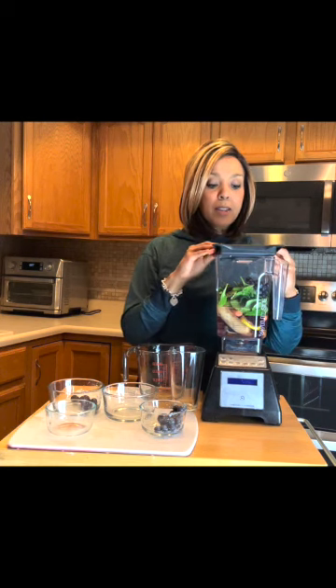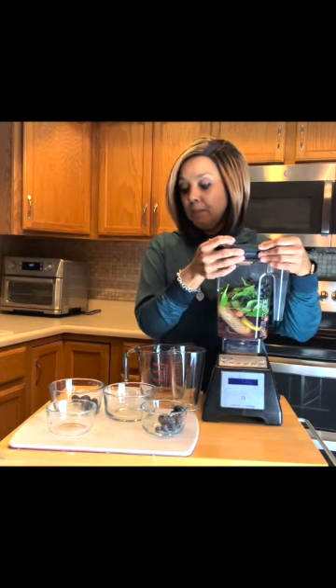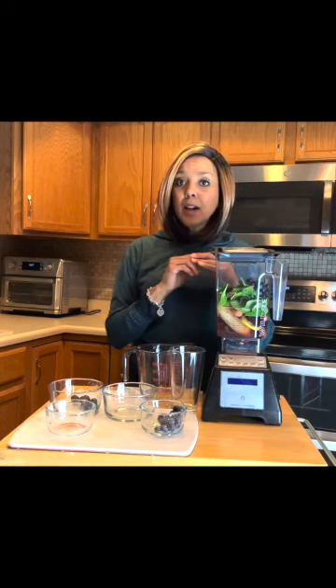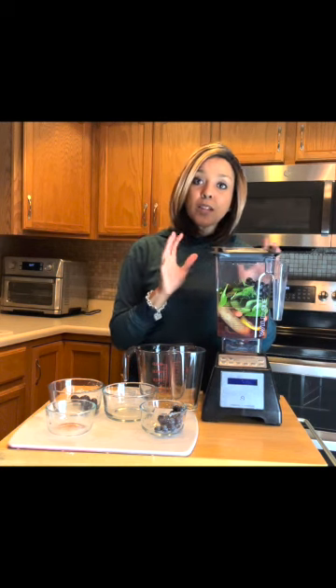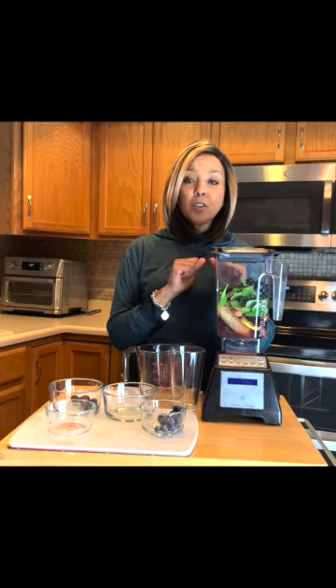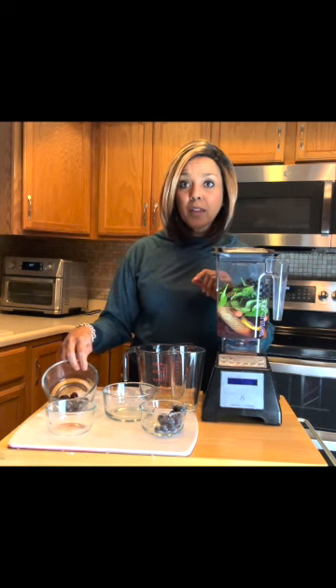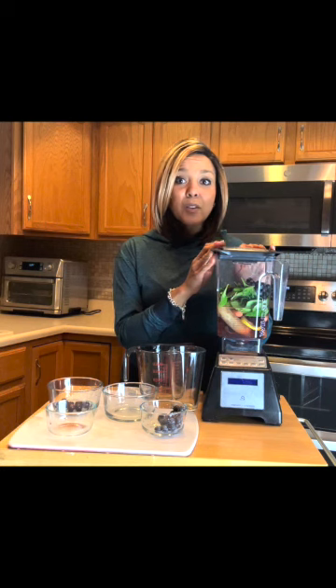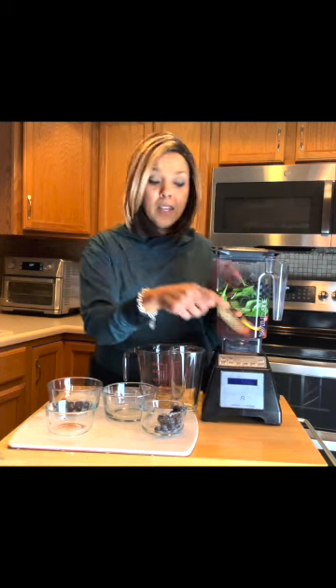You'll notice I did not include specific measurements today. As you begin to create your own smoothies — or as I call them, rainbow juices — you can determine what ratios work best for you. If you want them a little sweeter, include the grapes, and that will help sweeten it. The Blendtec is pretty loud, so I'll pause the video and show you the results after it blends. On the Blendtec, I'm going to use the whole juice setting, which is for whole fruits and vegetables.